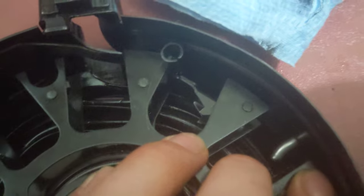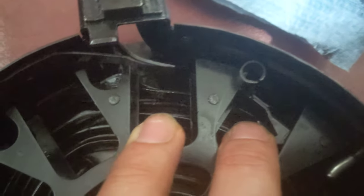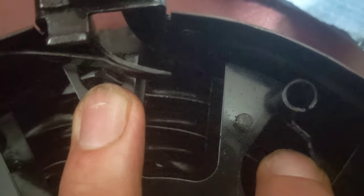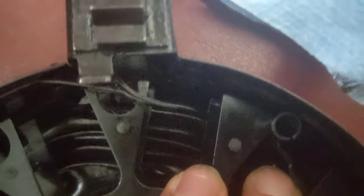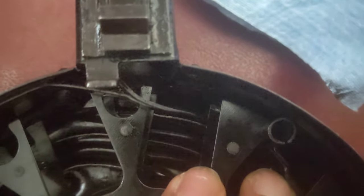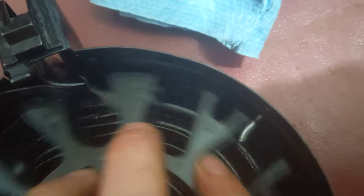Basically what you're trying to do when setting the rivet up is - see how you have these two slots up here for two rounds? You want to retract the follower fully so you can fit your two rounds in, but you don't want to retract it far enough that this third slot will accept a round, because then you're going to have a six-round magazine and it's going to be illegal. The way I did it was, I held it there, eyeballed it, marked it, drilled my hole, put the rivet in - and she works.